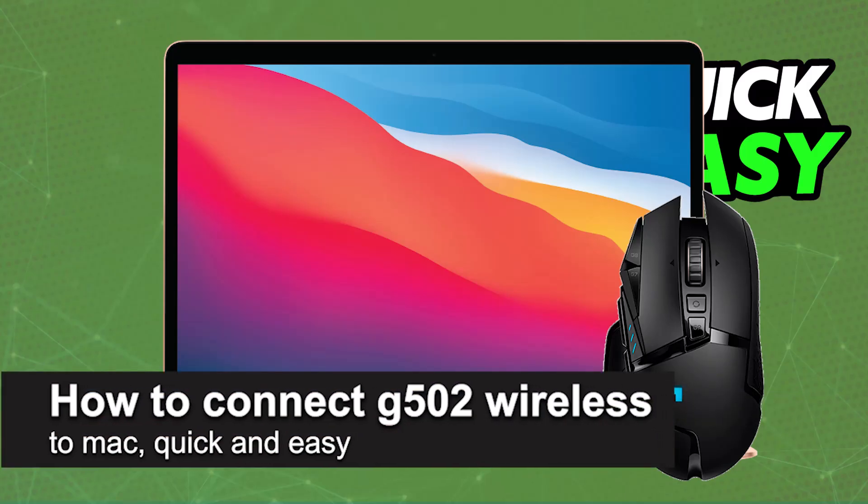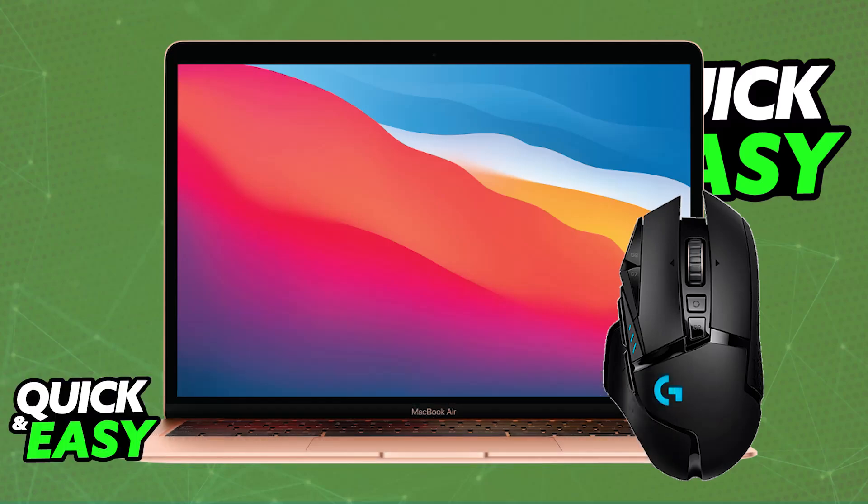In this video, I'm going to teach you how to connect the G502 wireless to Mac. It's a very easy process, so make sure to follow along.